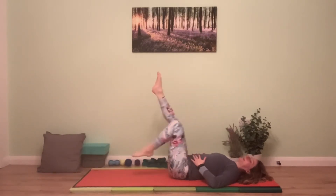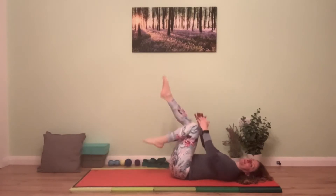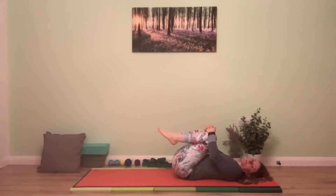Draw the knees in, give them a hug, let the core muscles and everything relax.